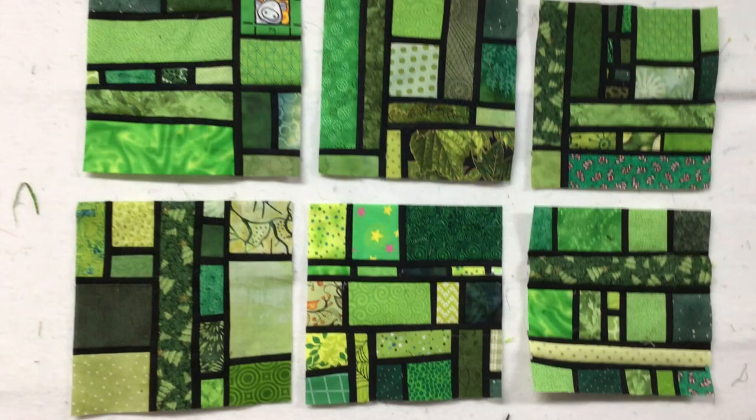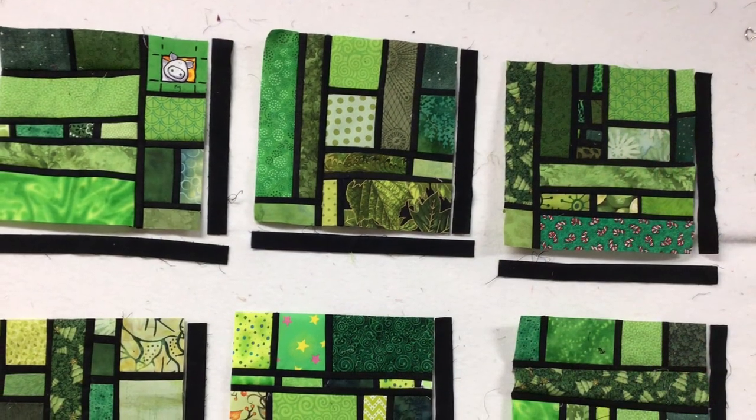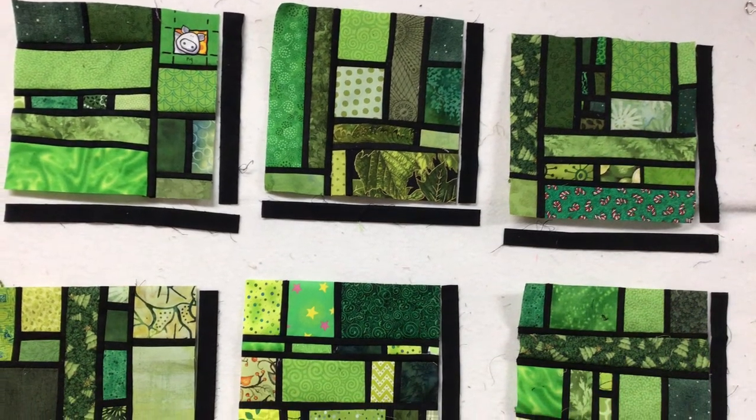So I start out by laying my blocks out. I add a sashing strip to the right-hand side and the bottom of each of the blocks. Then, once I've got those sewn on, those are part of the block unit.